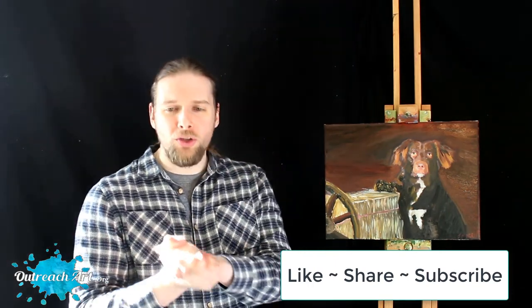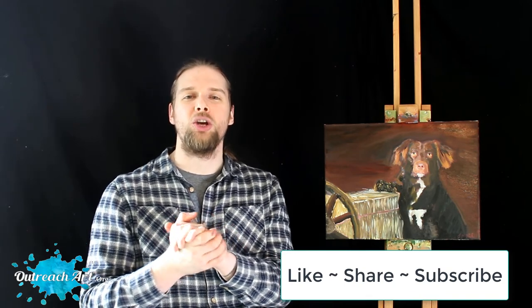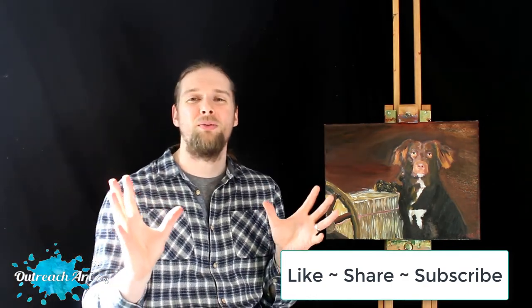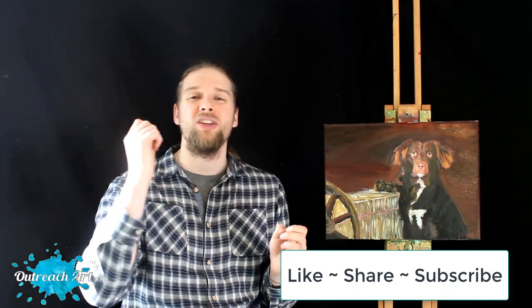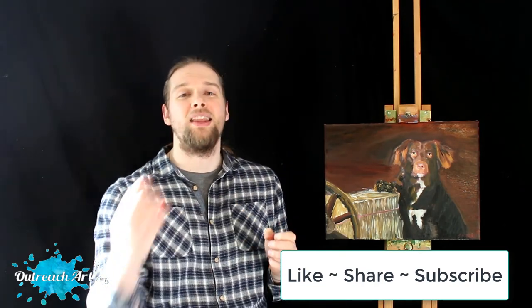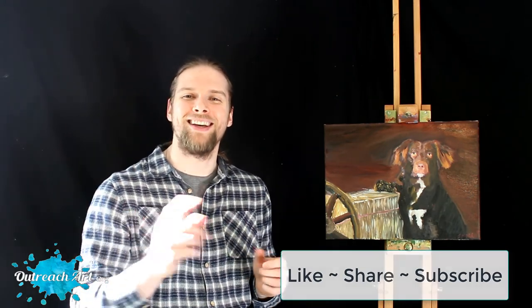This is a beautiful example of the memories we can create — pet portraits, landscapes, seascapes, mountainscapes, and so much more — all at Outreach Art. We've been sponsored by our wonderful friends at Outreach Art: the best in online art courses, teaching students who have never painted before how to paint from start to finish. They understand their students, build confidence, and help them see their creative potential. Until next time, take care, God bless, and I'll see you soon.